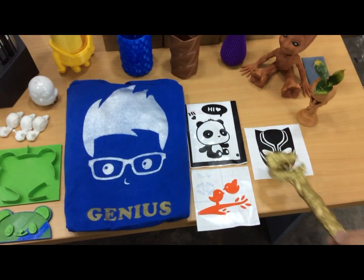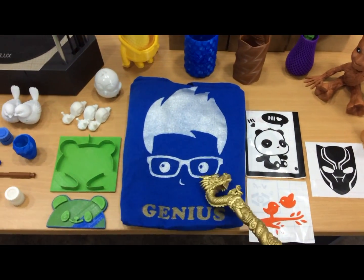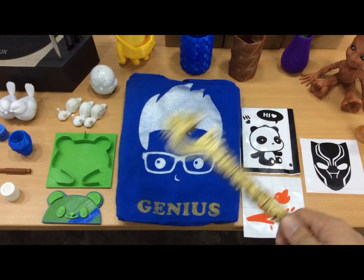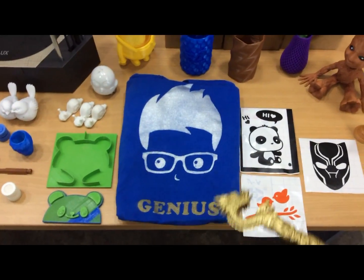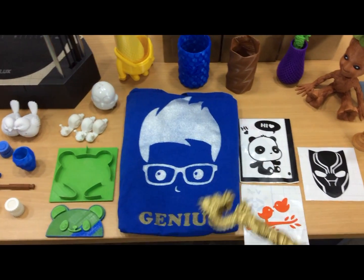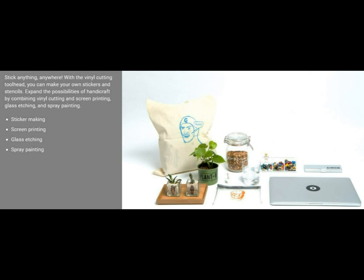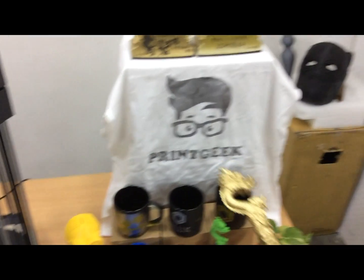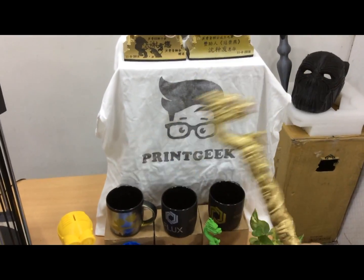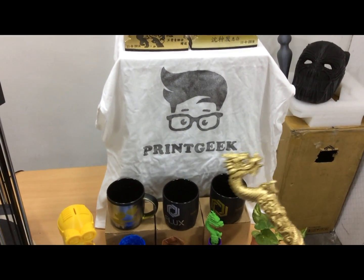This is the vinyl cutting function. After cutting, you just stick it on a T-shirt, spray on it, then iron it — voila! It becomes the design you want. You can design your own T-shirts.